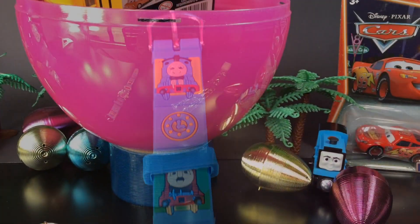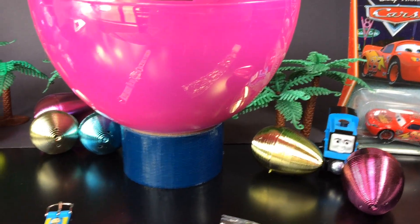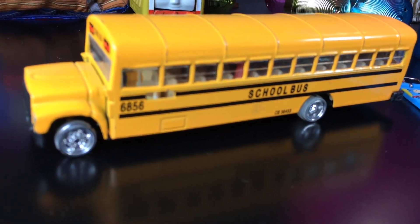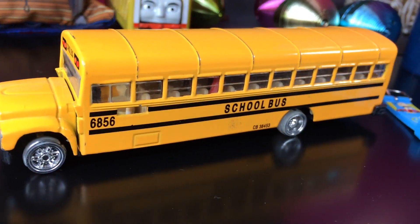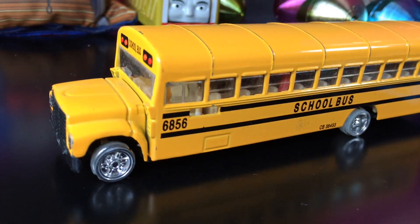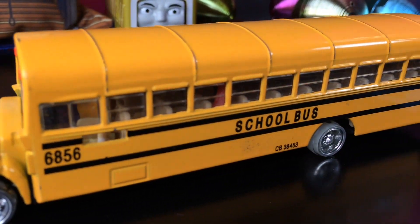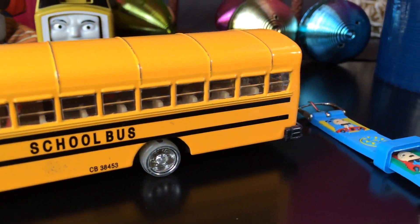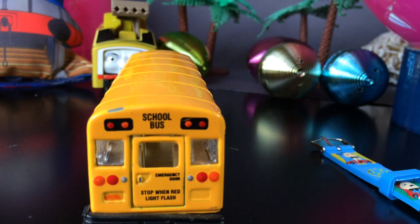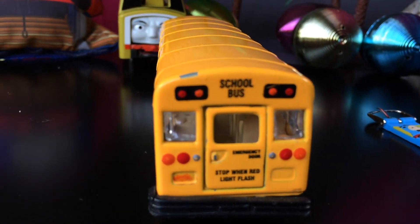The next one is going to be a school bus. Look at this — it's a huge school bus. Since it's a giant egg, you can keep some big toys. This one is the school bus, exactly the way a school bus looks. It's a huge one. At the back you can see a stop sign with a flashing light.